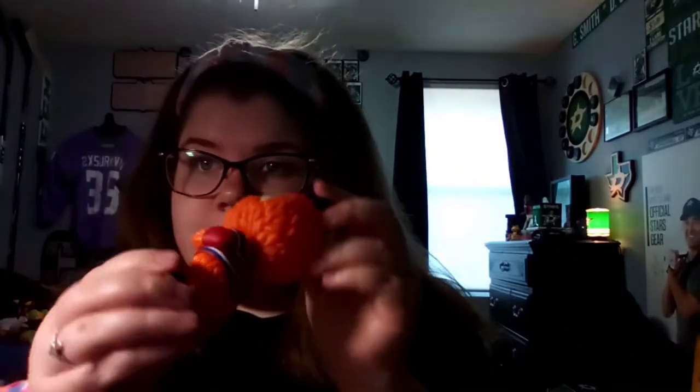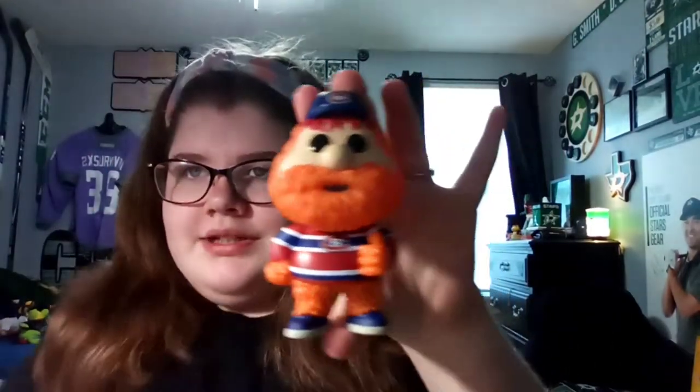I don't like mascots anyways. Who should we start off with? Let's go from my little background here. First, this is Yubia from the Montreal Canadiens.